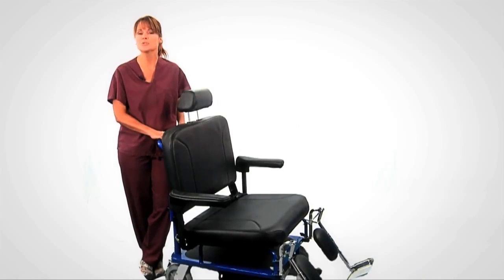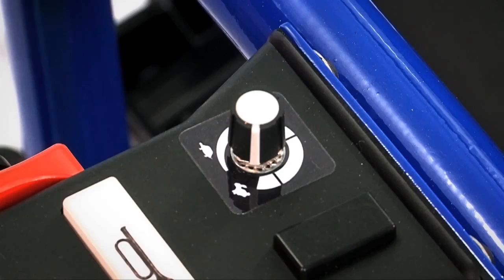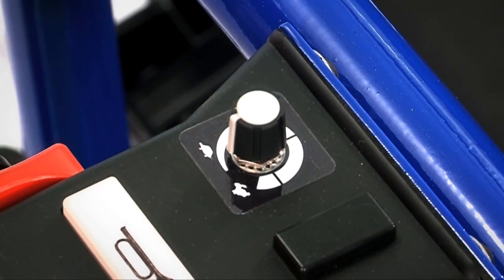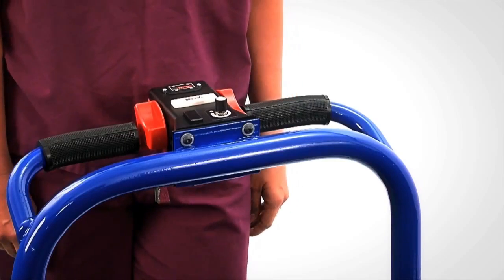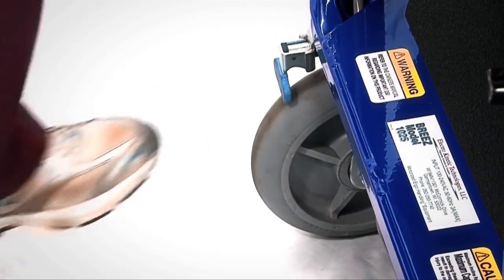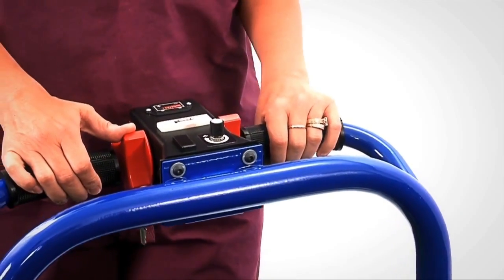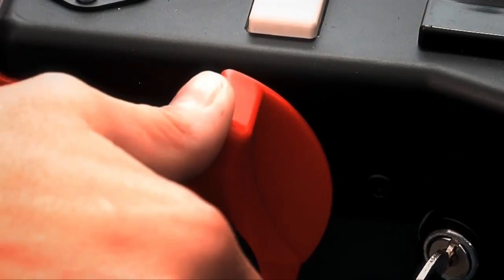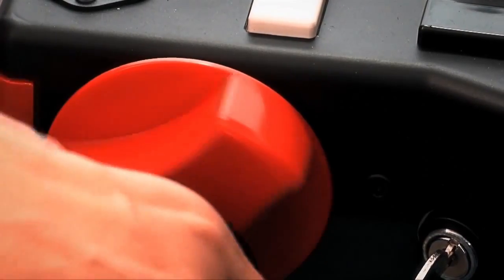When operating in close quarters or if you are new to driving the Breeze, we recommend that you set the speed to the turtle setting by turning the dial completely counter-clockwise. To drive the Breeze, start by placing both hands on the steering bars. Release the brakes on both rear casters by moving the locks down. Place one of your thumbs on either the left or right accelerator. You don't need to use both. Move forward by pressing the speed control toward the patient, and move backward by pressing the speed control down away from the patient. The speed control has a factory programmed delay and acceleration profile to ensure safe and measured acceleration.